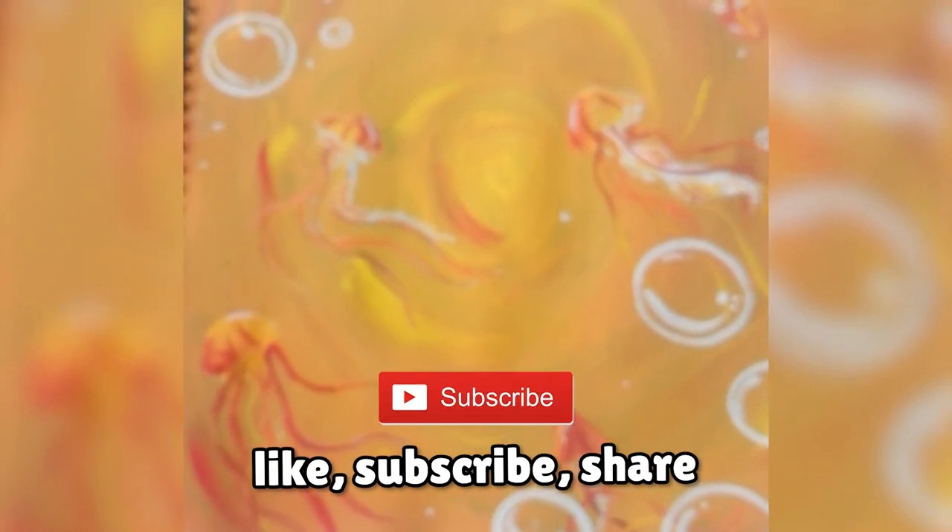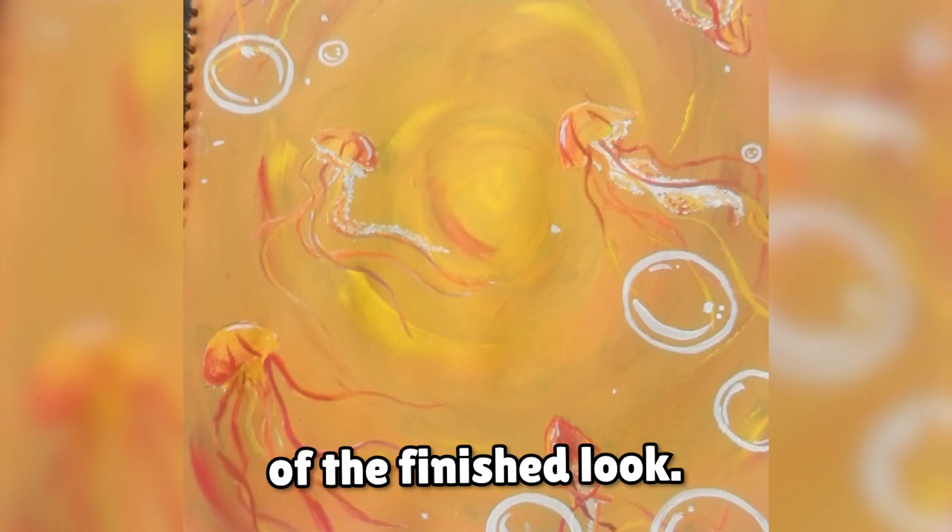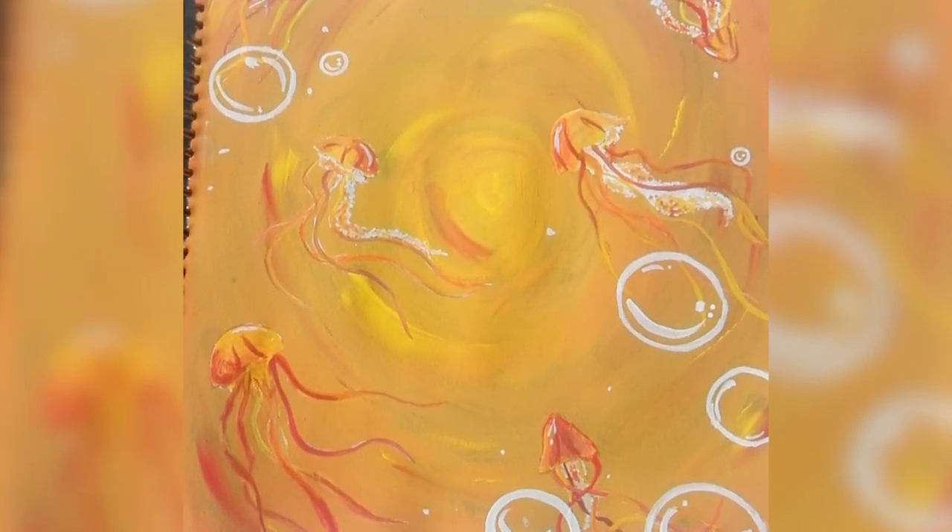Please make sure to like, subscribe, share and comment what you think of the finished look. Thank you.